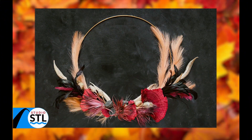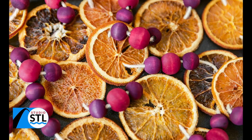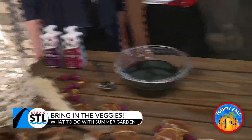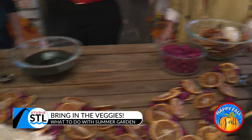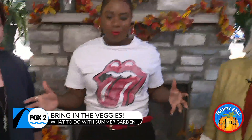Happy fall, y'all! When you see this next spread, you're going to want to head to the craft store ASAP. Two ladies from Pretty Together, Jen Richmond and Liz Sloan, are here with us on how to make some craft items for the fall that won't break the bank. And ladies, this looks phenomenal. You all have really done a modern boho look with this spread. What did you guys do to make this come to life?